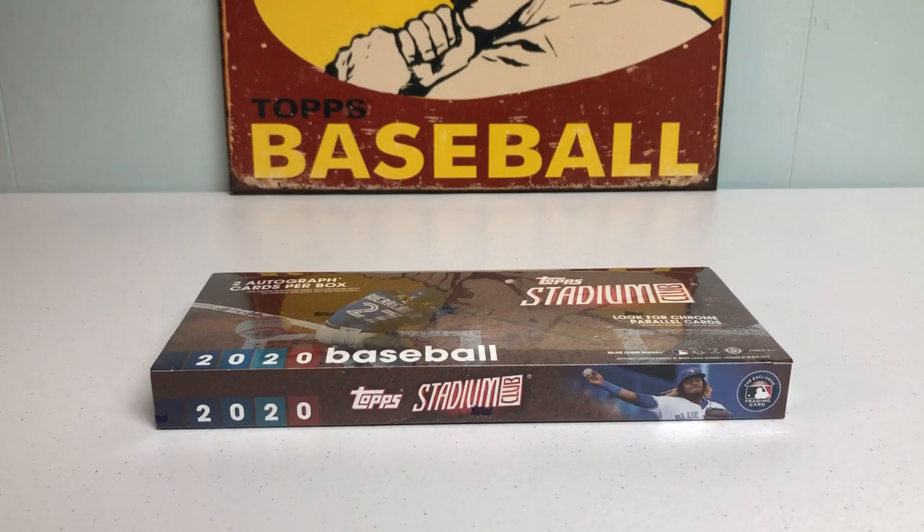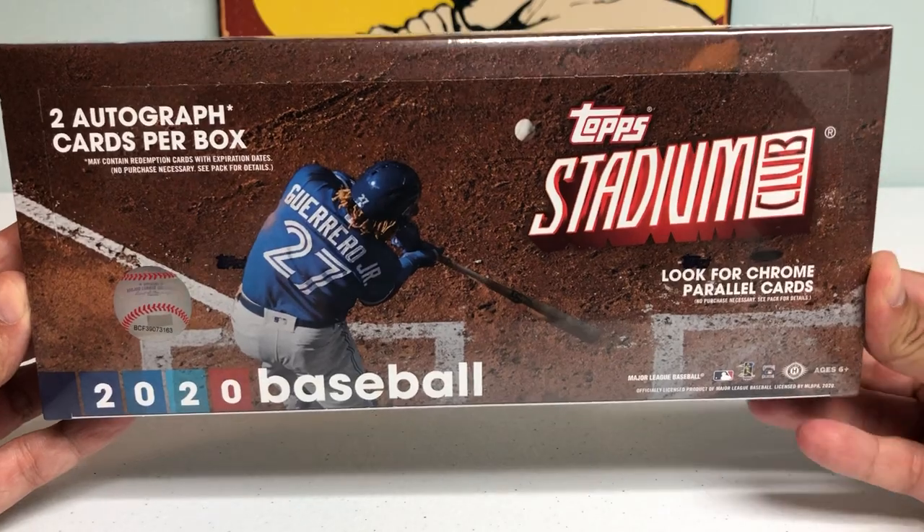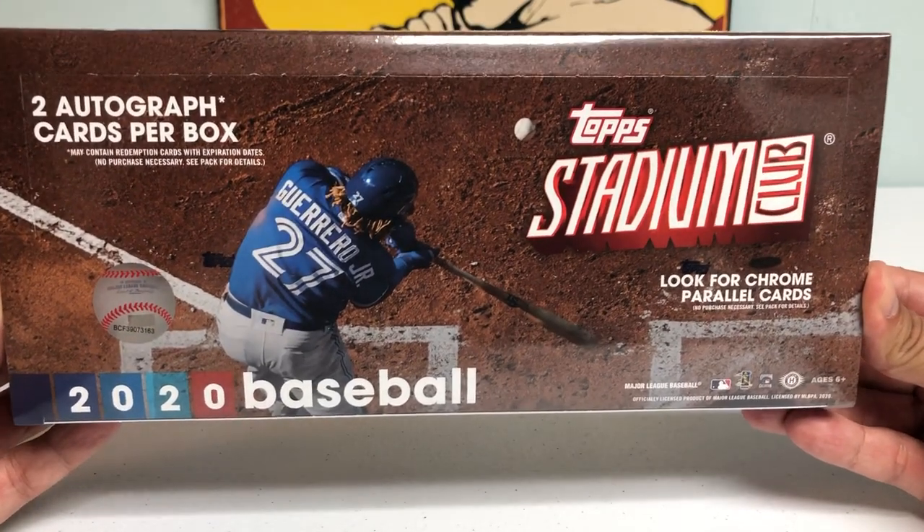Hey everybody, it's Peds Card Collection coming back at you with another baseball card opening. And in today's video, we're going to be opening a pretty new product that just came out just a couple days ago. It's 2020 Topps Stadium Club Baseball.